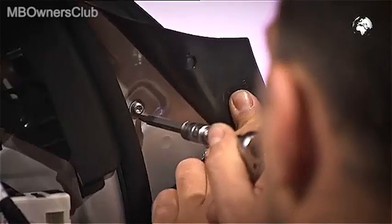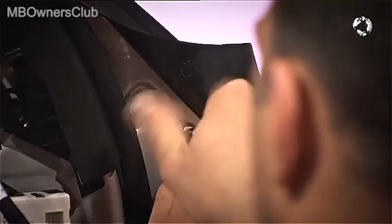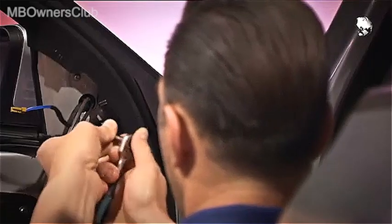Under the seal is a screw — unscrew it. Also remove the two fixing screws here.